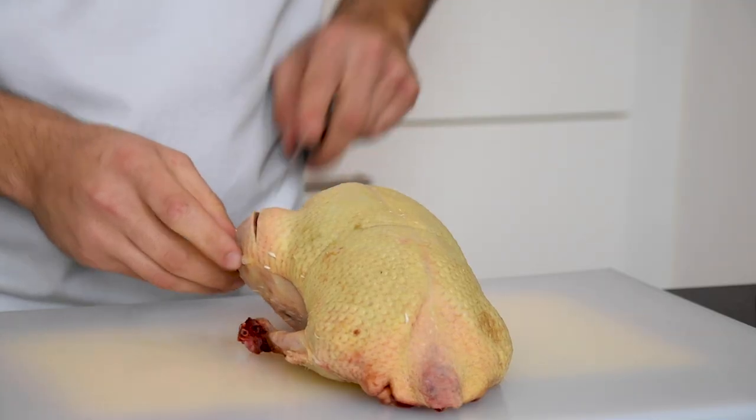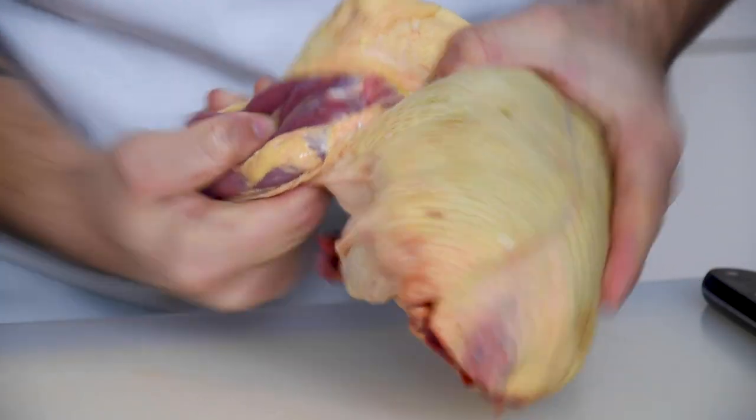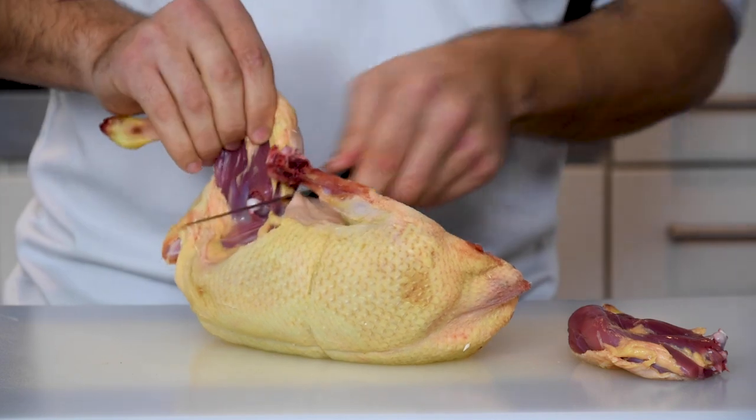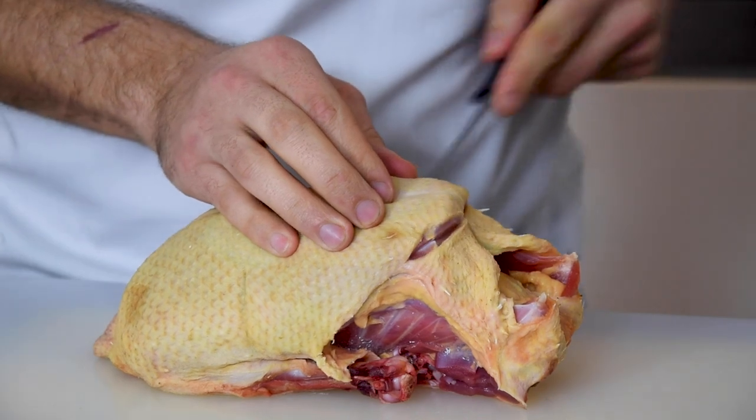Start by making a small incision in both legs of the duck. Then snap the joints and cut off the legs. Now cut the bottom part of the duck.